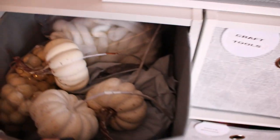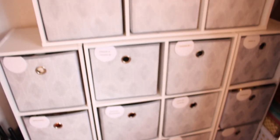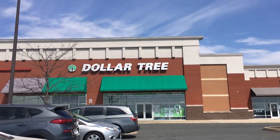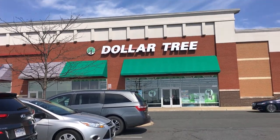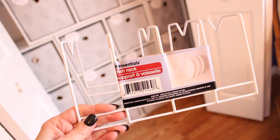With this system complete, I headed out to the Dollar Tree to find some solutions to my other storage needs in this room. Dollar Tree has always been my go-to place to find those cheap problem solvers for any organizing project.